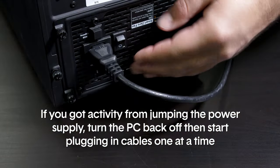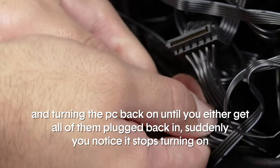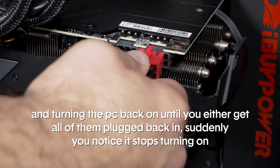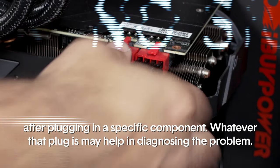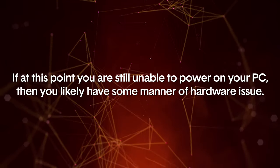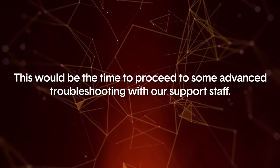If you got activity from jumping the power supply, turn the PC back off and start plugging in cables one at a time, turning the PC back on each time, until either you have all of them plugged back in or you notice it stops turning on after plugging in a specific component — that component may help in diagnosing the problem. If at this point you're still unable to power on your PC, you likely have a hardware issue, and this would be the time to proceed to advanced troubleshooting with our support staff.